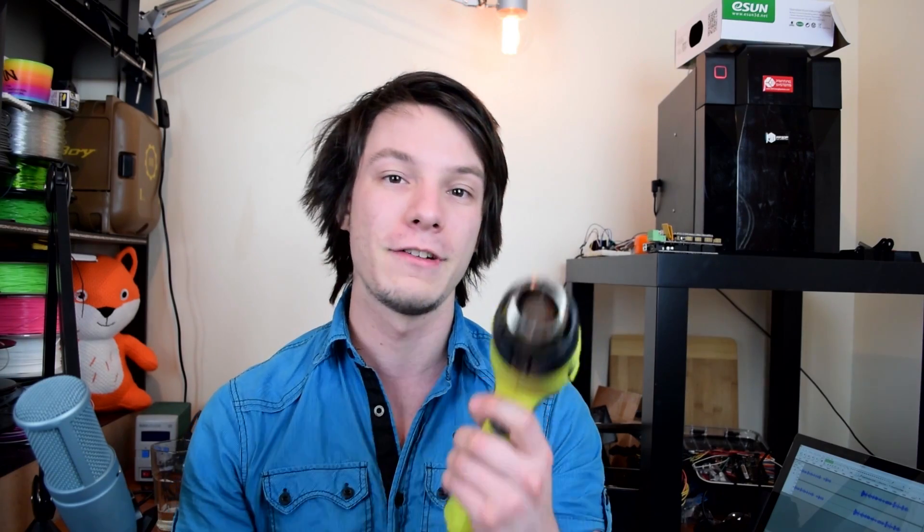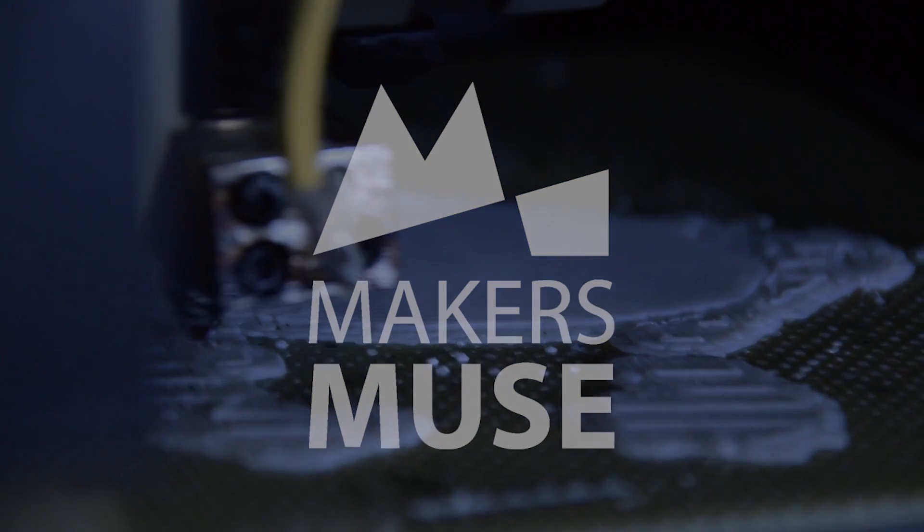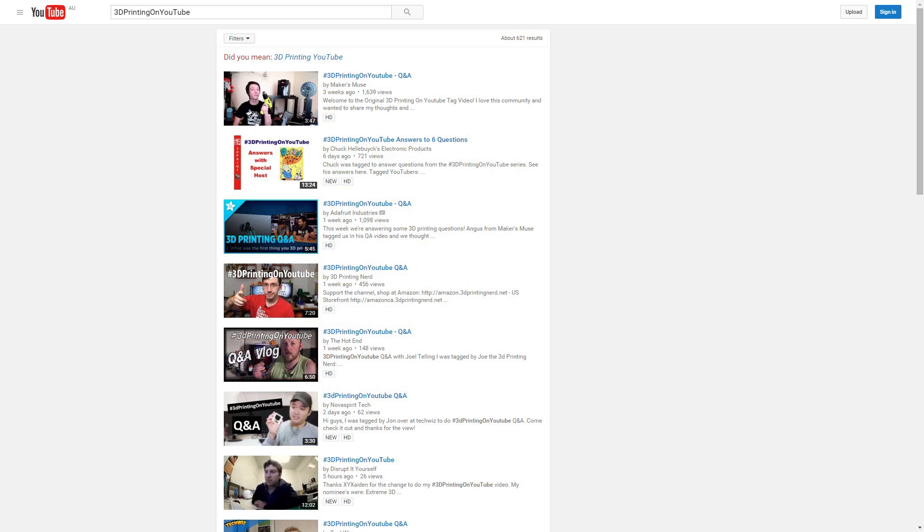Hello and welcome back to Maker's Muse. My name is Angus and in this video I'll be telling you five good reasons why a hot air gun is your 3D printer's new best friend. I started the 3D printing on YouTube hashtag and asked what's your favorite 3D printing gadget — my answer was a hot air gun, which surprised a lot of people. So here are five awesome reasons why you need to get one.